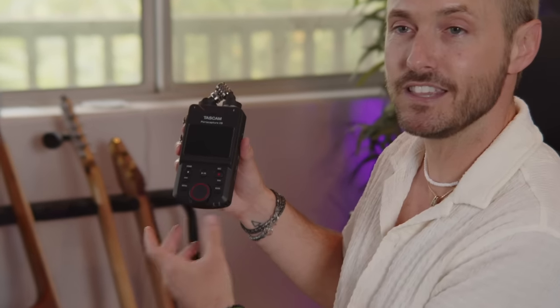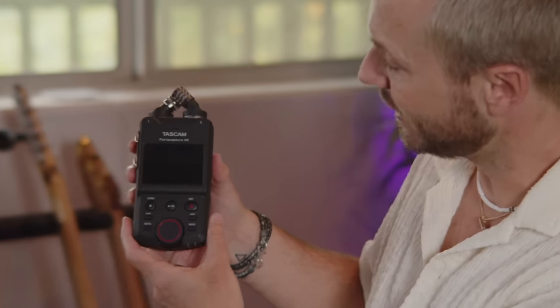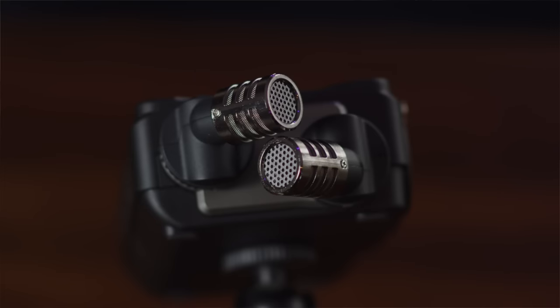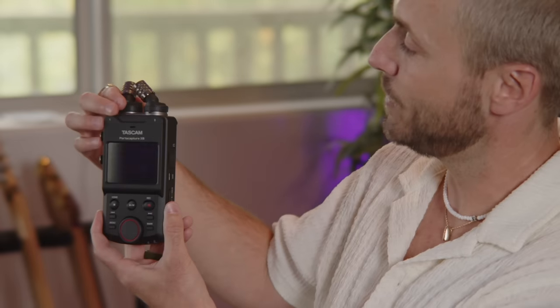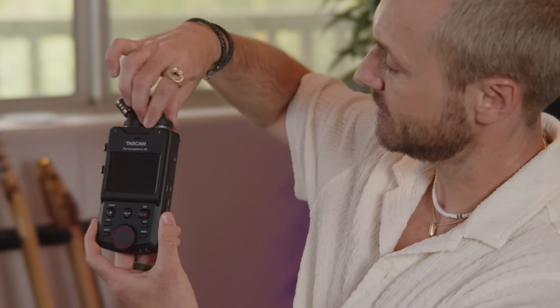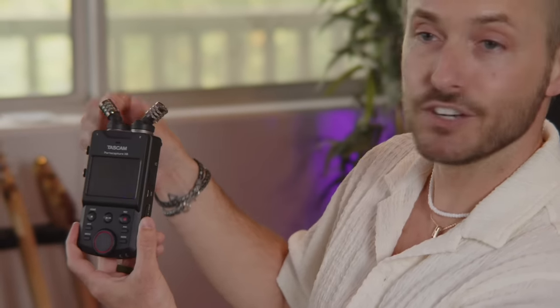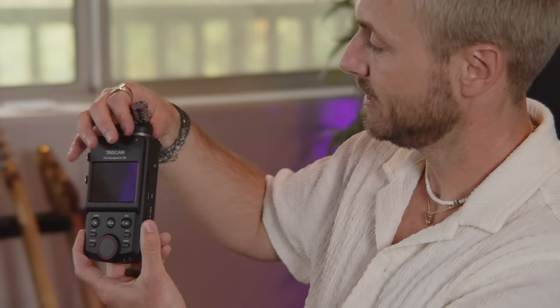Here are some features just on the unit itself. We've got the microphones on the top, which you can do XY as it's set up now for capturing audio, or they spin and adjust so you can get an AB, more stereo effect audio. They do not come off — if you're wondering whether those attach or detach to plug in something else, they do not. They're fixed features of the device, but the quality of these microphones is great.